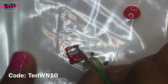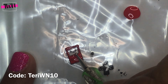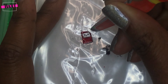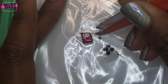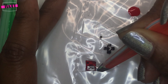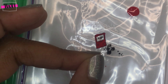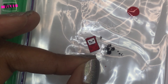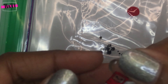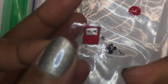Here I'm just applying a clear polish to a sandwich bag and I'm going to make a nail decal using this little Game Boy stamp on my Maniology plate. I have Moyra black stamping polish and I'm just going to stamp this image using my Fab Your Nails nail stamper, stamping it over the clear polish.